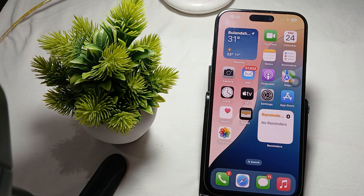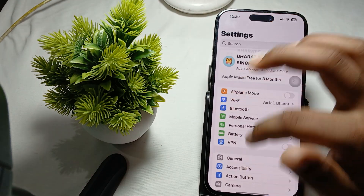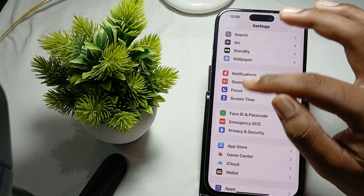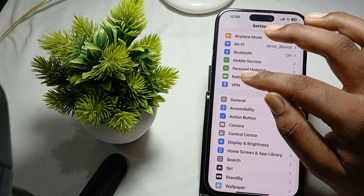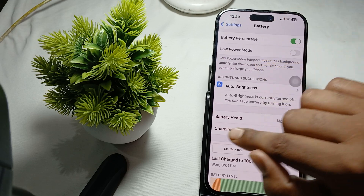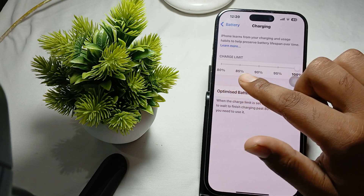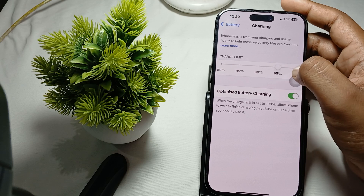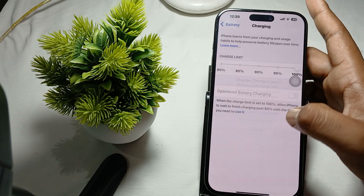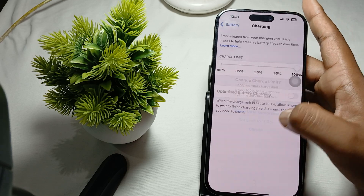To fix this issue, first of all disable your optimized charging feature. For disabling it, simply go to Settings, then tap on the Battery section. In Battery, go to the Charging section, where you will see options like 80, 85, 90 percent.